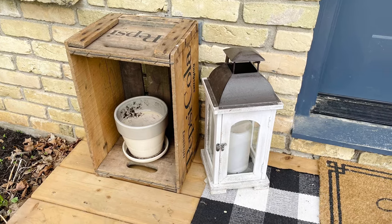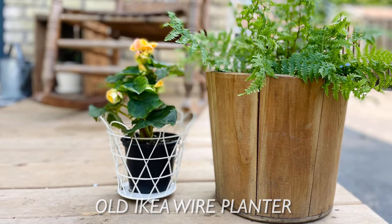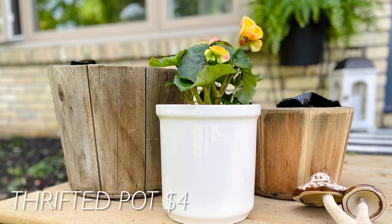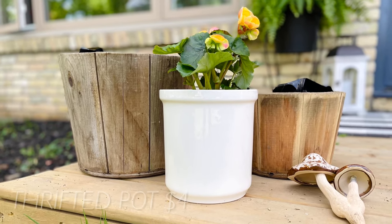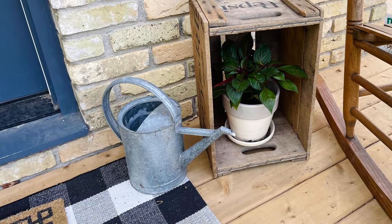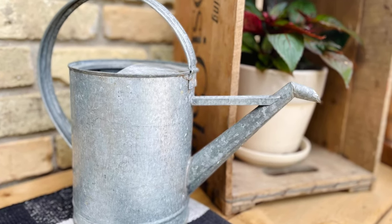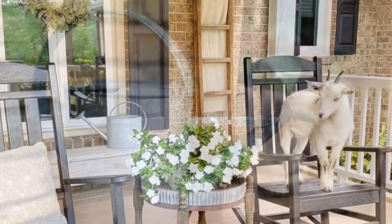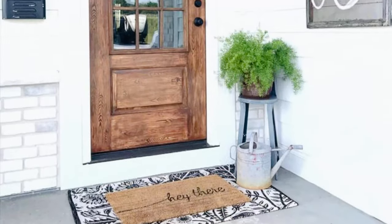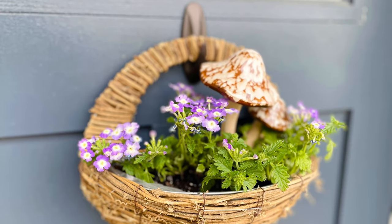I dug through my basement to shop my own home and save money. I ended up using three different pots I found down there — one is a thrifted pot my mom picked up for me, originally intended for kitchen utensils but a little too big for that spot. I also have a galvanized watering can my mom got from a thrift store years ago for about $4 that had just been sitting in my backyard. It's dual purpose since I can actually use it to water the plants, and watering cans were definitely in the Pinterest inspiration photos I saved.